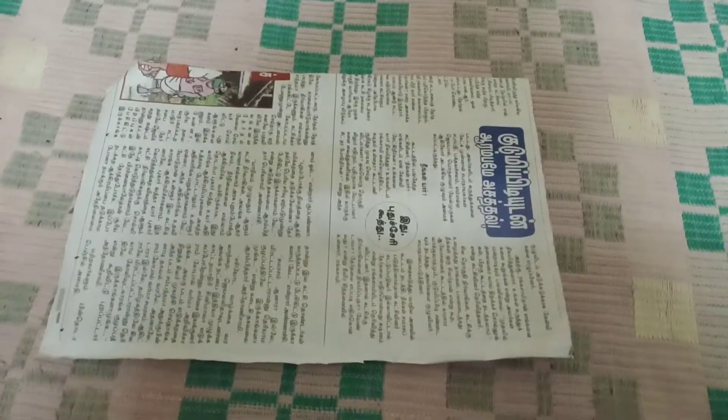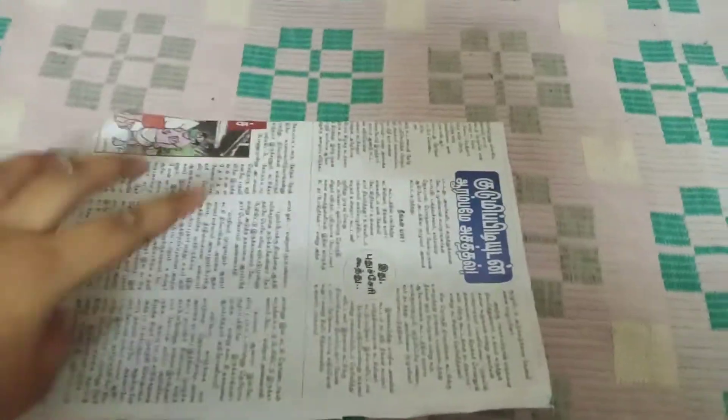Hi guys, welcome to my channel Shwetka Creations. In this video, we are going to see our best reuse of newspaper only.